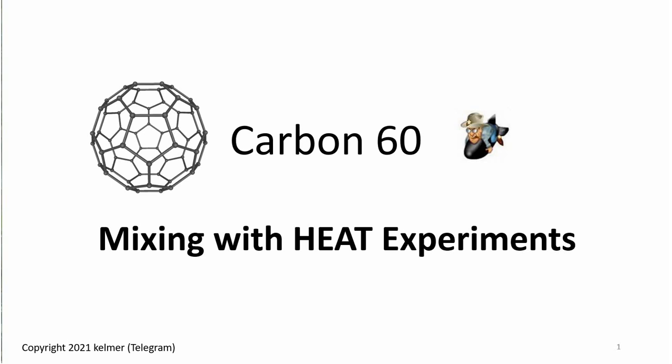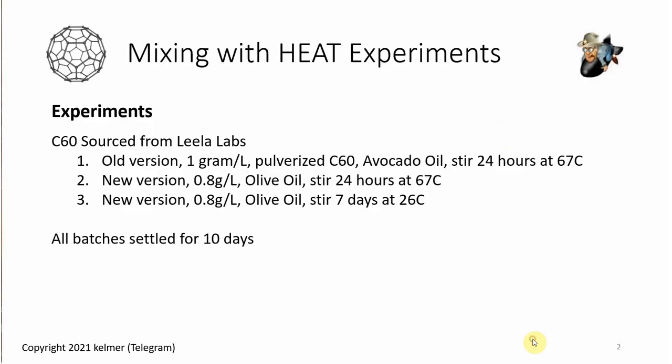Aloha everyone and welcome to another carbon 60 video. In this video I am sharing the results of my experiments using heat during the stirring process of making C60 oil. It came out pretty interesting and I thought I'd share it, so let's jump in.